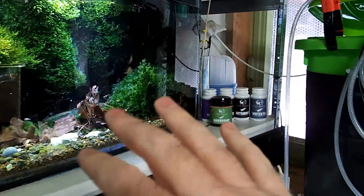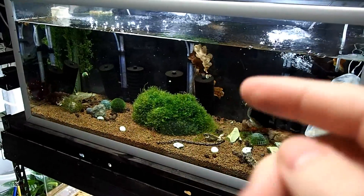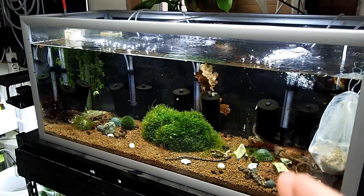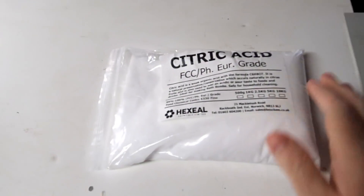Once or twice a week you're going to feed your normal foods, and one of them will have astaxanthin in it. The study I'm going to leave in the description is about formic acid. Part of citric acid is formic acid, so I have citric acid here.